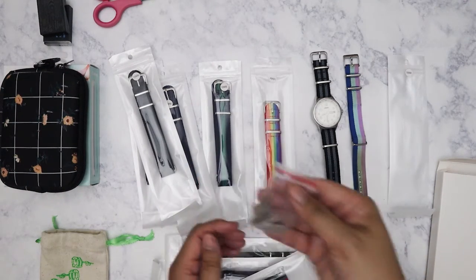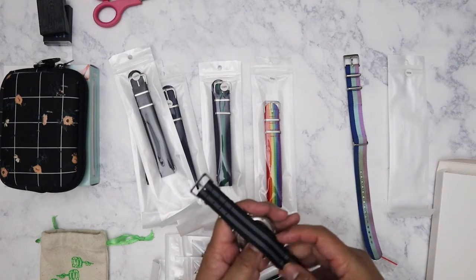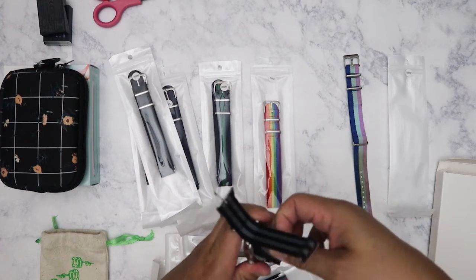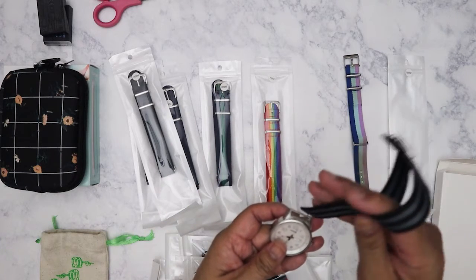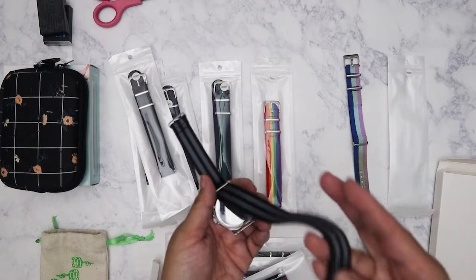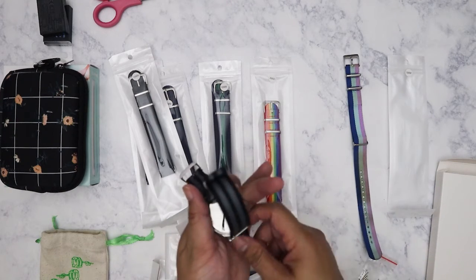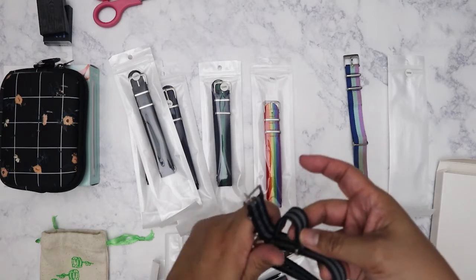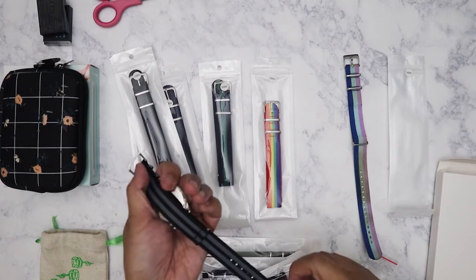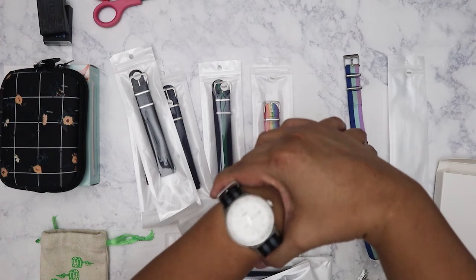My favorite is the rainbow color one. It also came with extra pins, though I don't really need them because the watch's existing pins stay in place. The way it works is you slip the band underneath all the way, then loop it through — I always confuse myself doing it the first time but then get it right the second time. And then it just goes on like that.